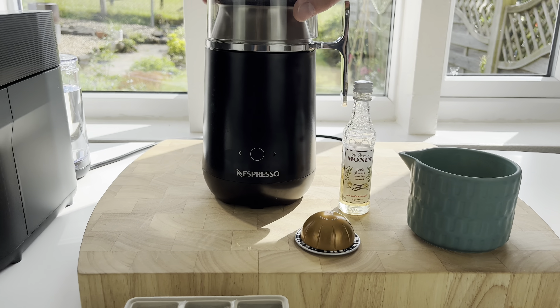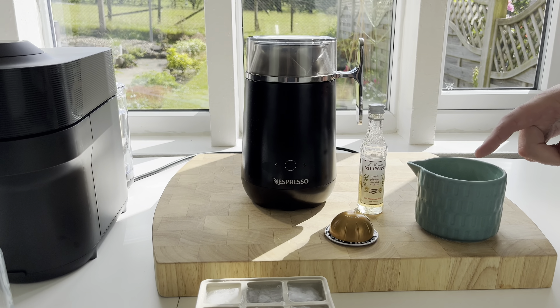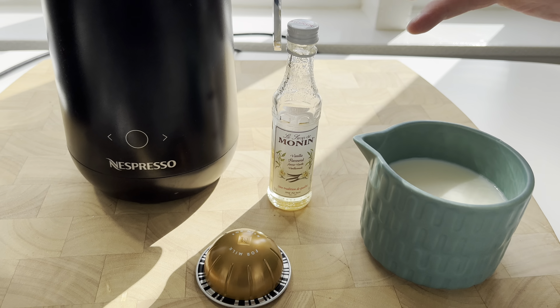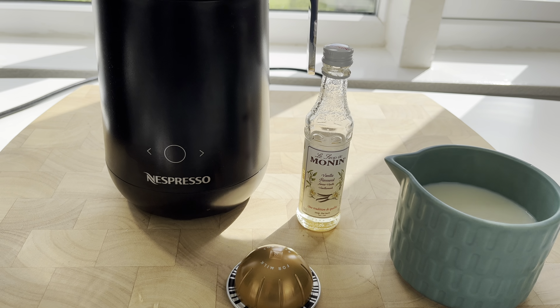We're going to use the iced frappe setting and put 175 milliliters of cold semi-skim milk in — that's what I've chosen anyway. You can adjust those amounts depending on the size of your glass. We're going to put it on the cold frappe setting and just let it whip the milk up cold.